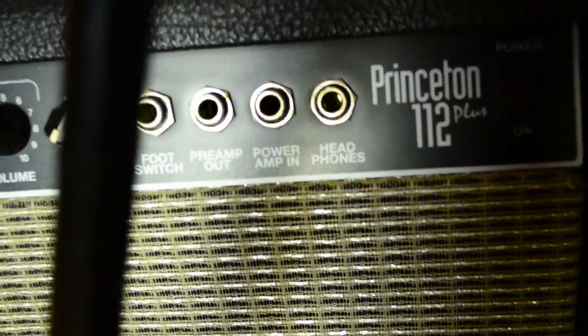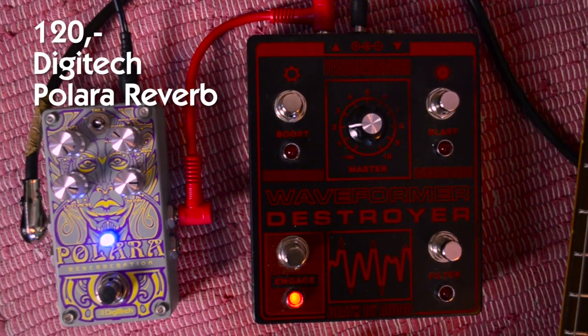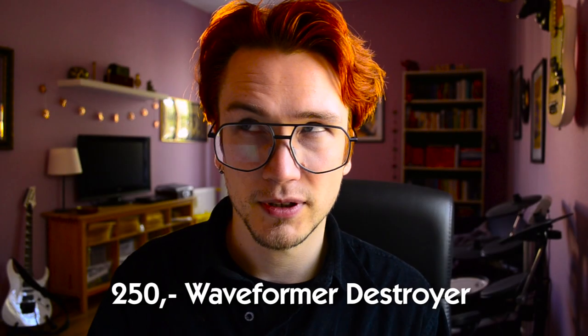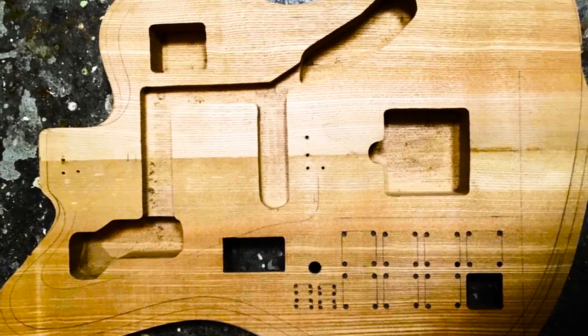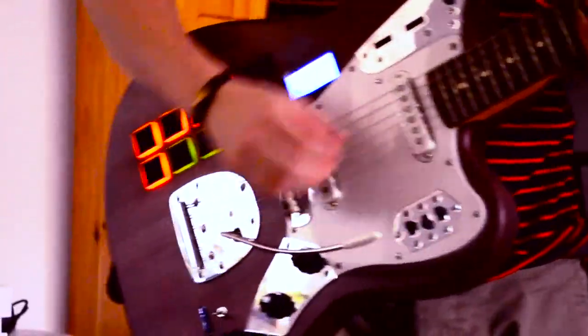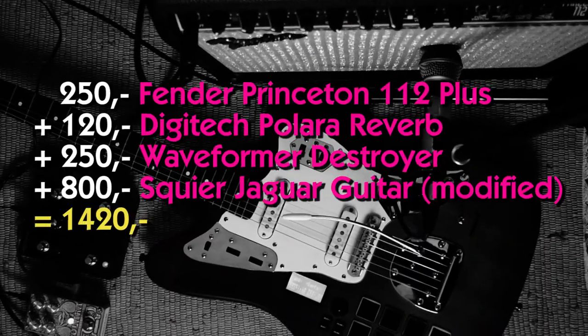Now let's compare this with some more advanced gear. In this case I will use my Fender Princeton 112 Plus combo amp, which you can get for 250 bucks on eBay. For the reverse reverb sound I will use a DigiTech Polara pedal that I got for 120 bucks on eBay. The overdrive sound will be the Death by Audio Waveform Destroyer pedal, which you can get for 250 bucks online. And my Fender Squier Jaguar guitar — I originally bought it for 350 bucks, and I've upgraded it a lot, so I'll round up the price to that of an original Fender guitar, about 800 bucks. Now let's see how our 1,420-buck shoegaze guitar setup would sound like.